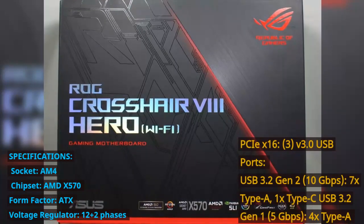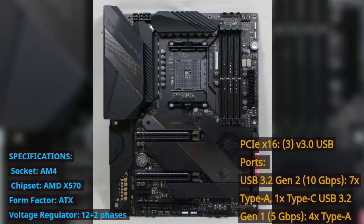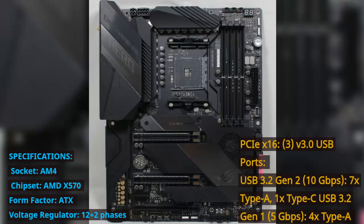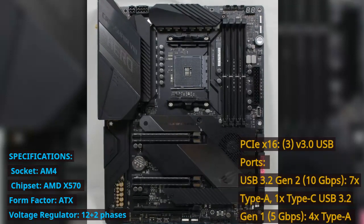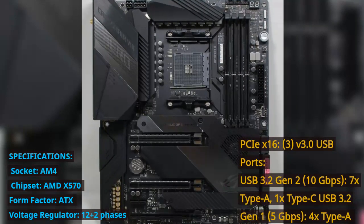Voltage Regulator: 12+2 phases. PCIe X16: 3 slots at V3.0. USB ports: USB 3.2 Gen 2 at 10 Gbps — 7x Type-A, 1x Type-C. USB 3.2 Gen 1 at 5 Gbps — 4x Type-A.